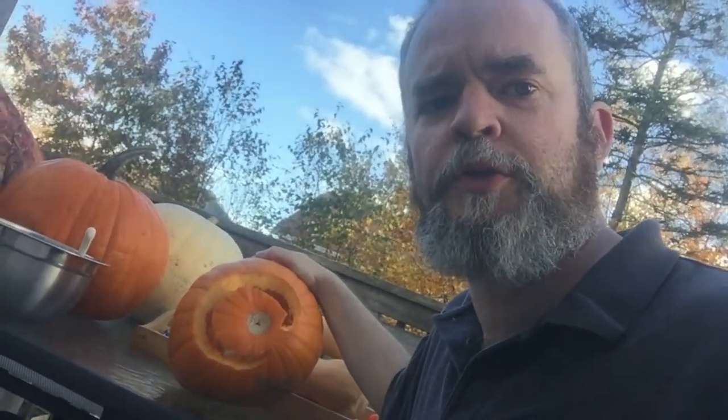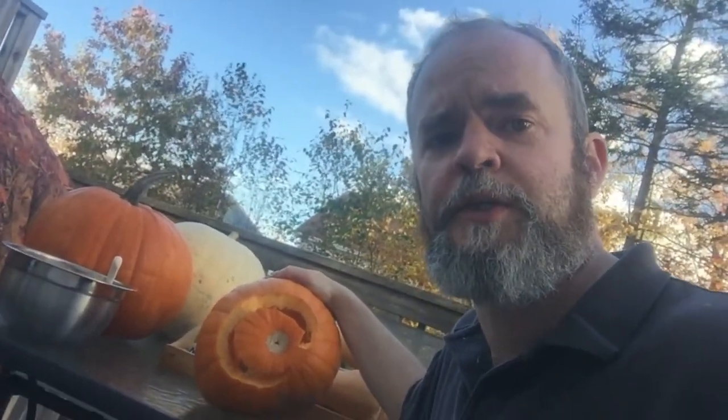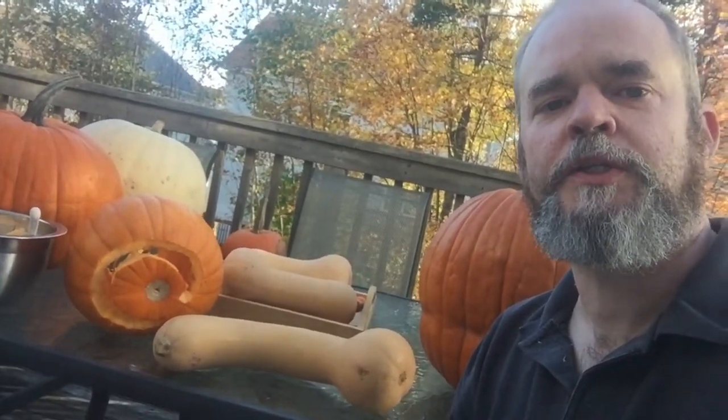We've now carved out our pumpkin spiral and it's time to shift gears towards the butternut squash and adding the head to the body. Now it's time to chop up the butternut squash that everyone's been making fun of me for having on my kitchen table all week. The trick to the butternut squash is to cut the head off at the angle of the snail so that it actually lays level and the head looks like it's pulling off to the side.